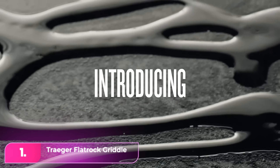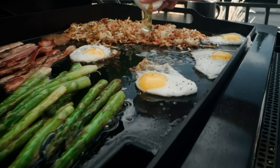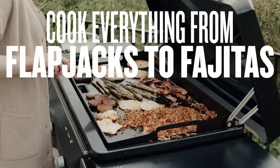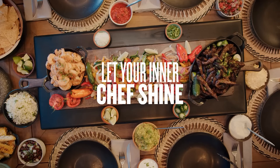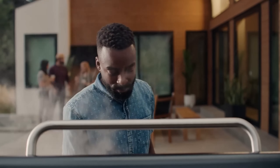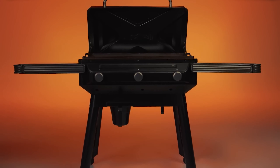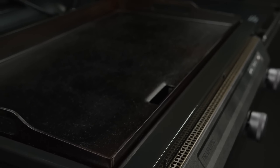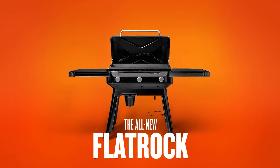Number one, the Traeger Flat Rock Flat Top Griddle. Though pricier, the Traeger stands out for its sturdy build and feature-rich design, offering easy assembly and a premium feel with its sleek exterior, large folding shelves, hinged lid, and side handles. Though its cooking surface is smaller, it still provides ample room for various foods. Unlike competitors, it's recessed within the frame for even heat distribution, and features a large drainage hole for effortless grease disposal into an enclosed container. With electric ignition and flame and fuel sensors, it offers added convenience, making it a reliable and versatile option for outdoor cooking.